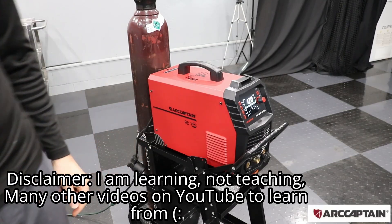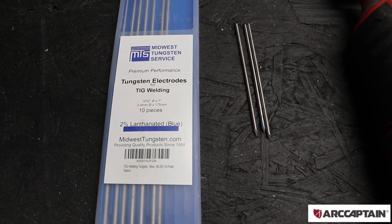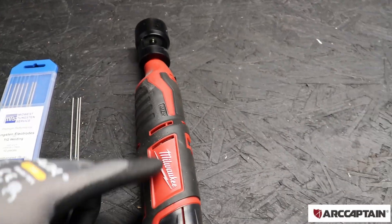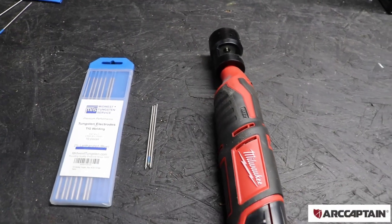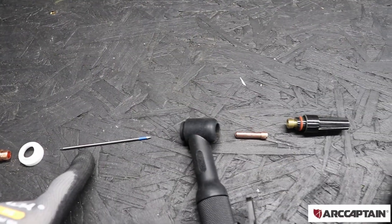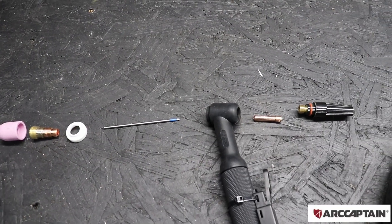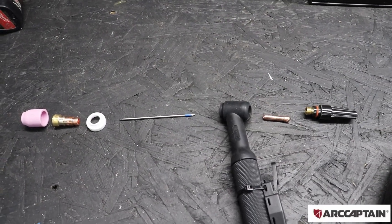I'm going to start by setting up the machine and getting the torch ready. I'm using these 2.4 lanthanated 2% tungsten electrodes which I have cut in half and sharpened both ends using this attachment that goes onto my little Dremel here. Now that we have our electrodes ready I'm going to set up the TIG torch. I'm using a number seven cup with a stubby gas lens.